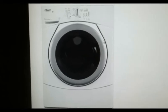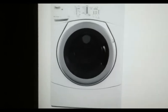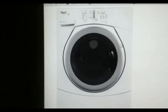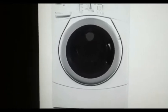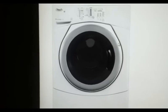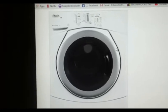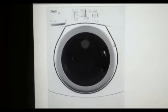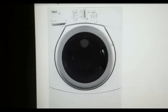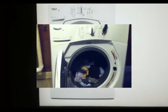In this video we are going to troubleshoot a Whirlpool Duet front-loading automatic washer that is getting the error F9E1. That error comes up whenever it's trying to drain and we suspect it has to do with the drainage, but we'll go through the whole troubleshooting steps and figure out what's going on with it.